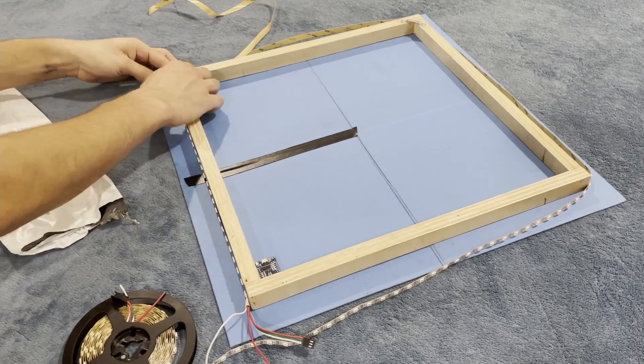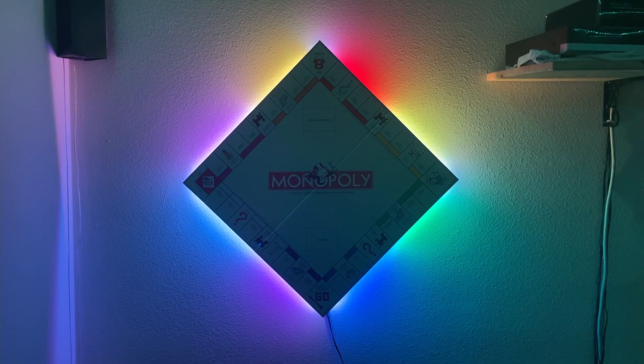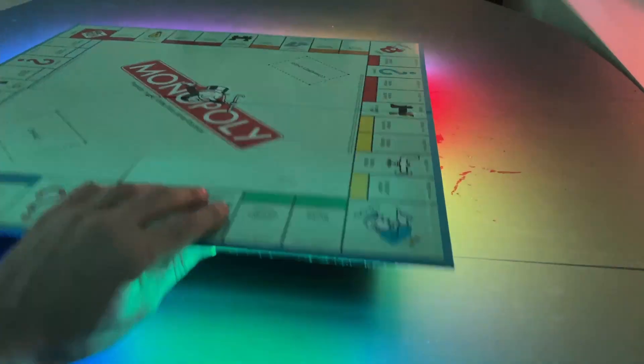The frame was built to have the LEDs partially indented from the outer edge of the board. This allows the light to be diffused on the wall or table without the harsh brightness of the LEDs bothering your eyes.